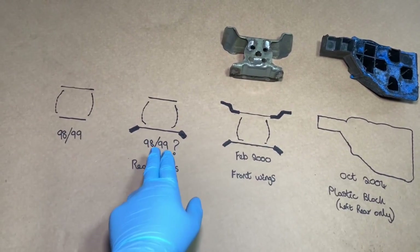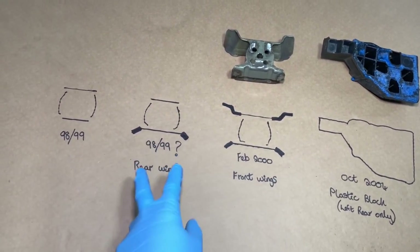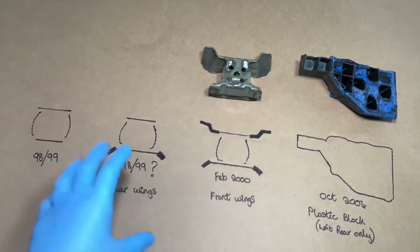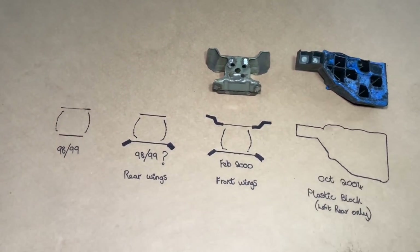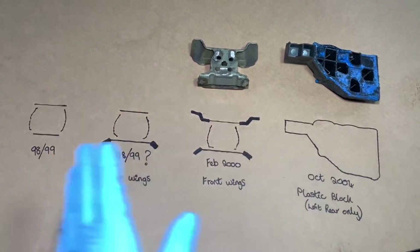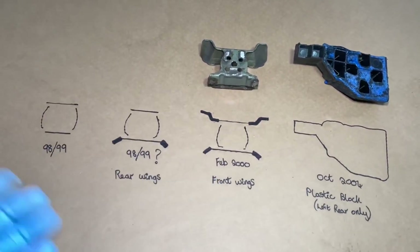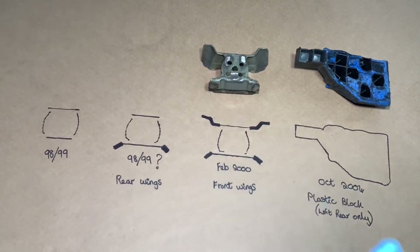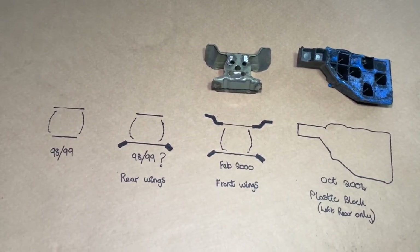Later on — sometime in 98-99, I don't know the exact date — they introduced rear wings, which are these little pieces just here. These had MIG welds holding them onto the internal threaded receiver, holding it to the cavity cover panel, part of the RACP. All of this is completely hidden internally. We've done dissecting of these panels and so much work over the last 11 years that we've come to know the intricate differences between them.